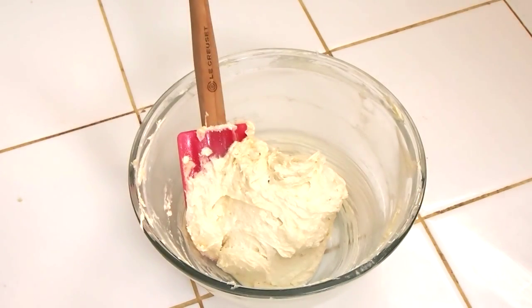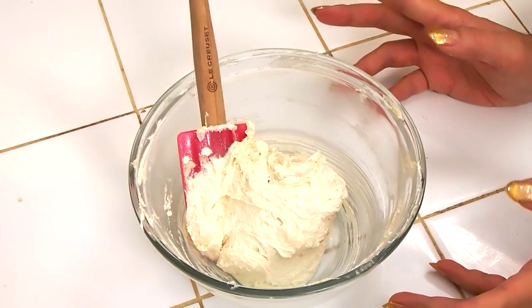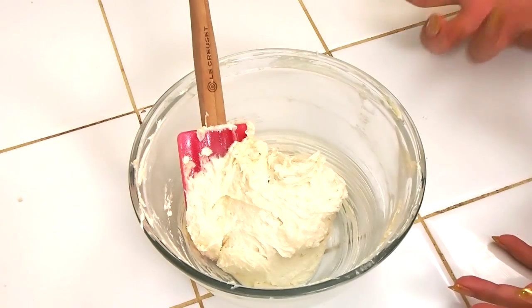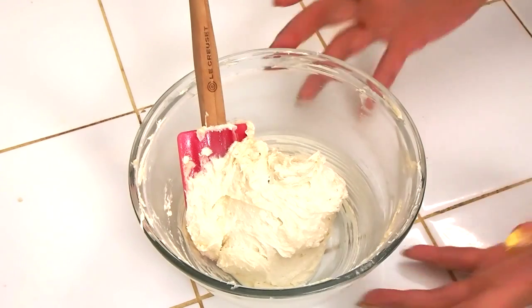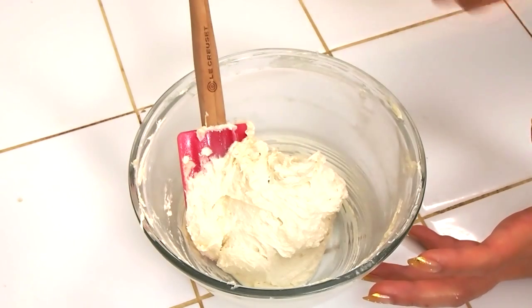Cookies are undoubtedly one of the easiest things to bake, but it is really important for this creaming process to occur. So essentially you just want to mix it and blend it and cream it all together until all the fat kind of suspends the sugar and the texture isn't as grainy and gritty anymore.